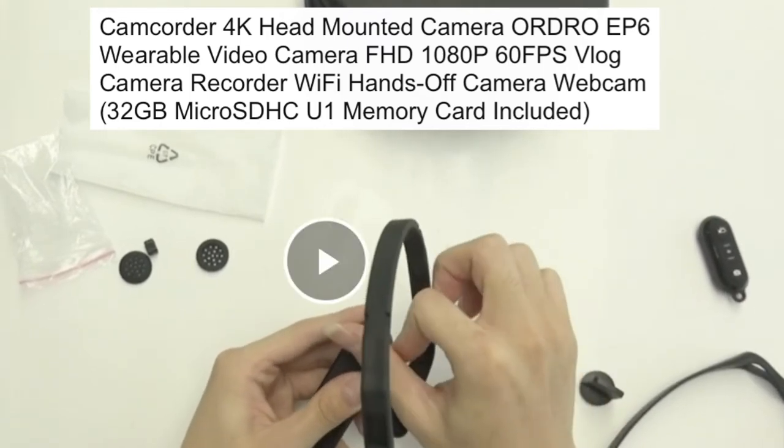My review of this particular vlogging camera 4K is five stars. I love the price — it's affordable. Number two, the video resolution quality is great. Number three, it's lightweight and easy to carry.